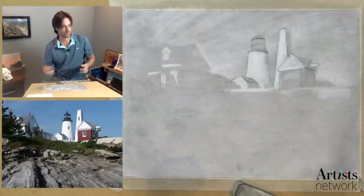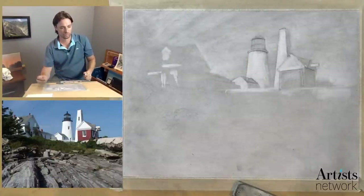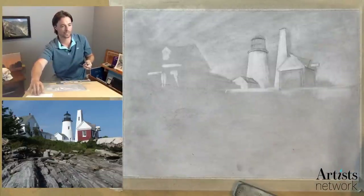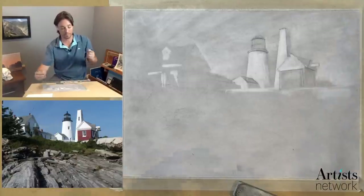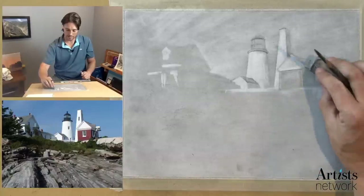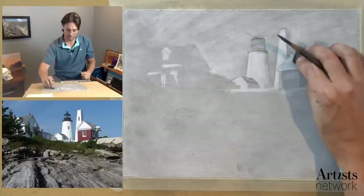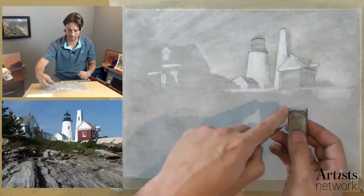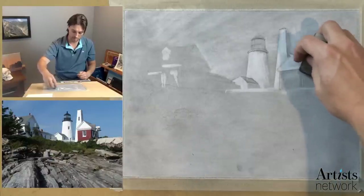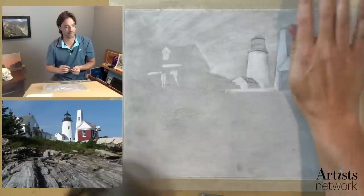This is really just using the weight of the eraser, and it creates this really nice atmosphere which I really like. I just want to double-check proportions. I don't see very many questions, so I'm just going to keep powering through to get to the final stages. What happened there — I was erasing and it didn't do anything because I picked up too much graphite on that corner. So I'm erasing out that light area and smudging that back a little bit.